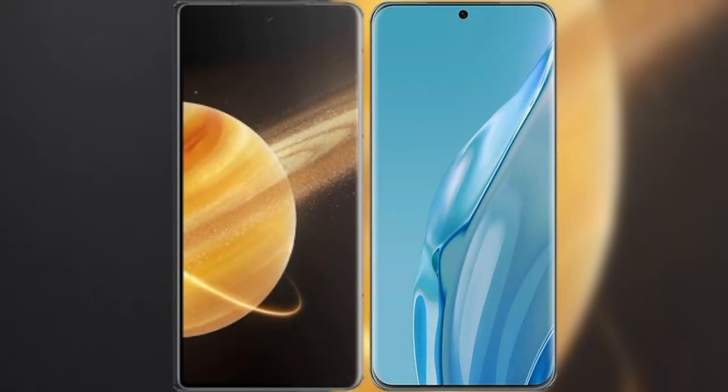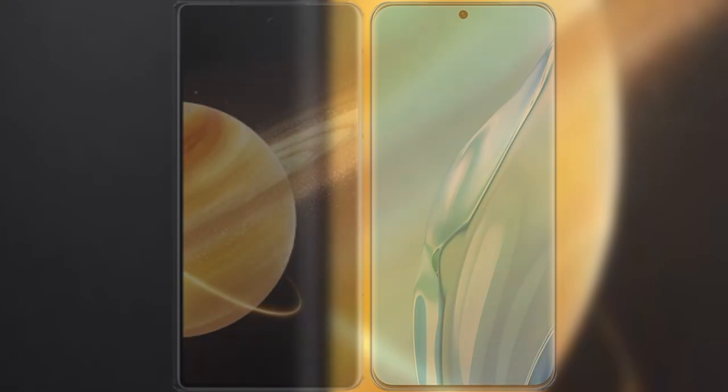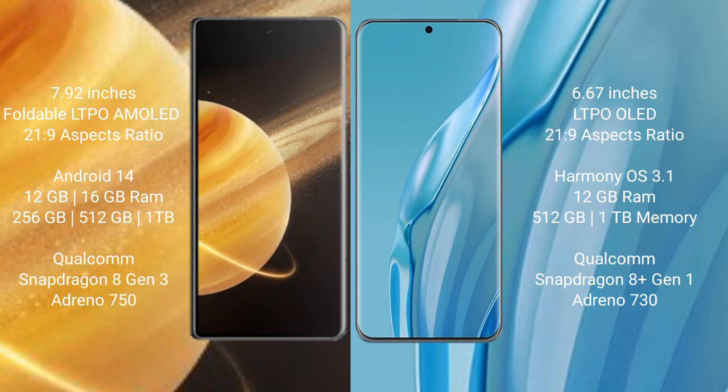I will compare the new Honor Magic V3 with Huawei P60 Art. Honor Magic V3 comes with a 7.92-inch foldable LTPO AMOLED display with a 21.9 aspect ratio. Huawei P60 Art features a 6.67-inch LTPO OLED display with the same 21.9 aspect ratio.